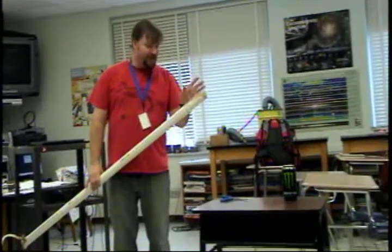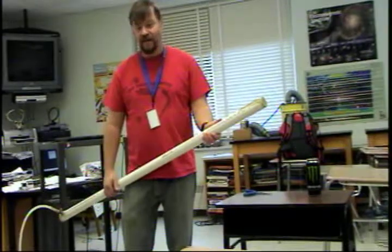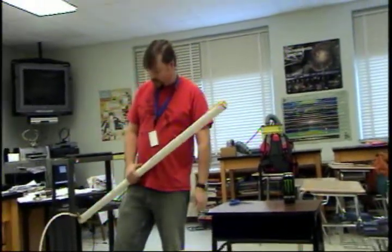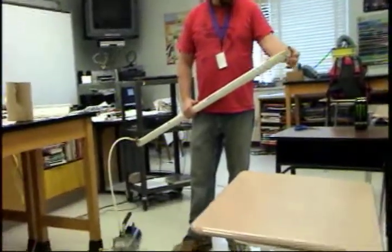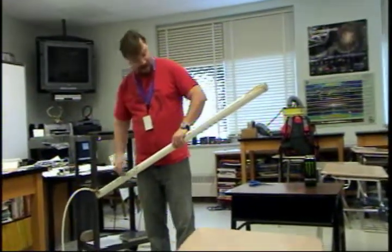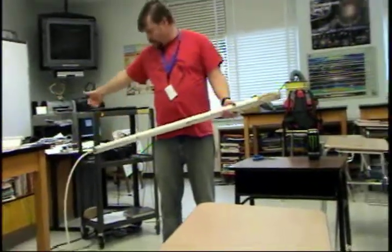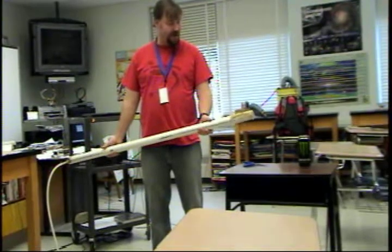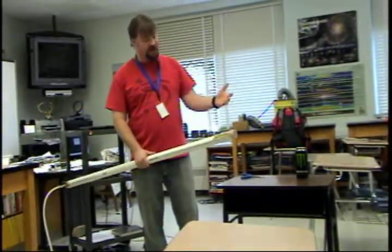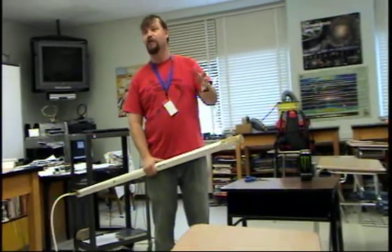This is a ping-pong ball cannon. There is a ping-pong ball in here and we're going to suck all the air out and create a vacuum in this PVC pipe. Then I'm going to take the scissors, pop the tape on the back, and the air pressure is going to push the ping-pong ball through the cannon. We are going to demonstrate Newton's first law of motion — the law of inertia.